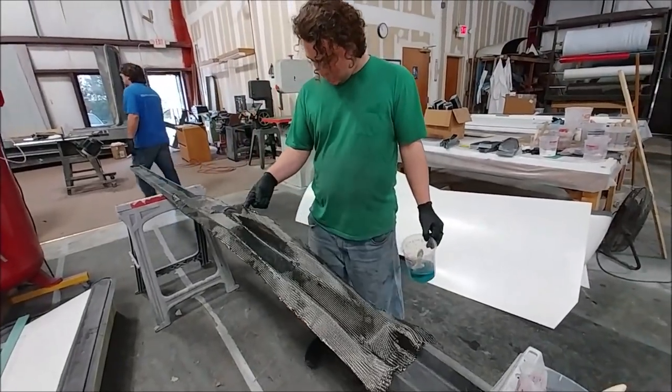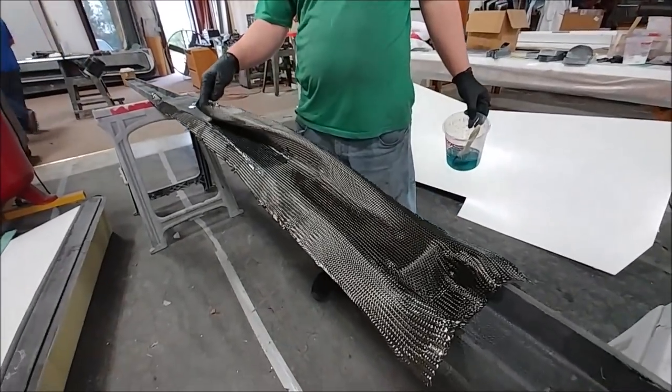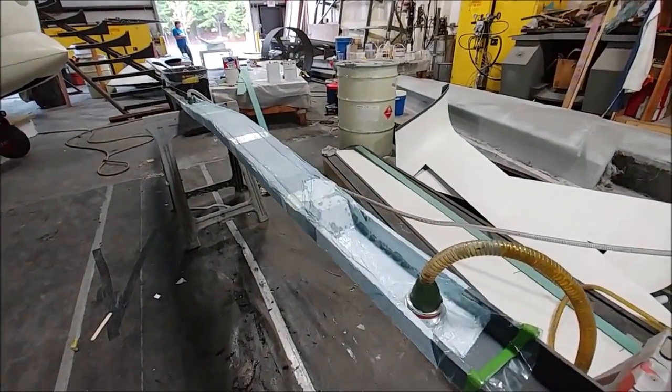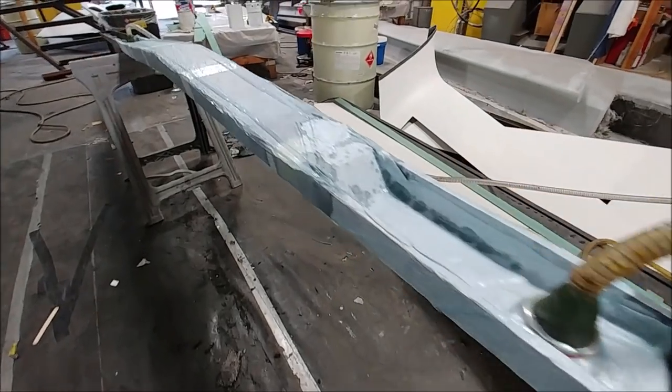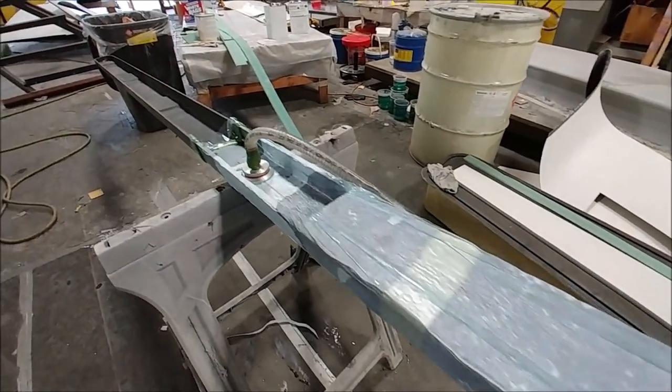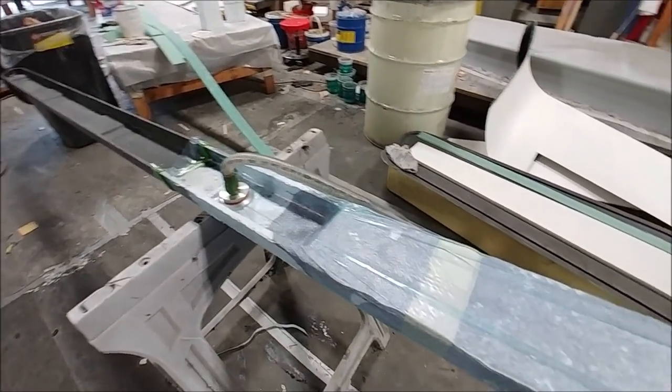This is that forward four-plane spar, and they're just getting ready to close out that front section. Jeff had put some expanding foam in that hole, and now it's closed out and they've vacuumed it down, so they've got a nice tight finish on that layup.